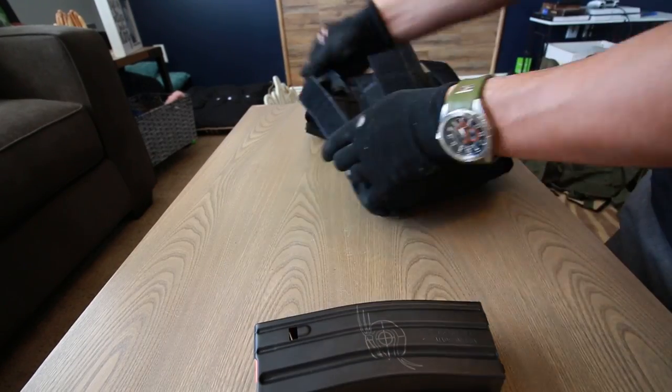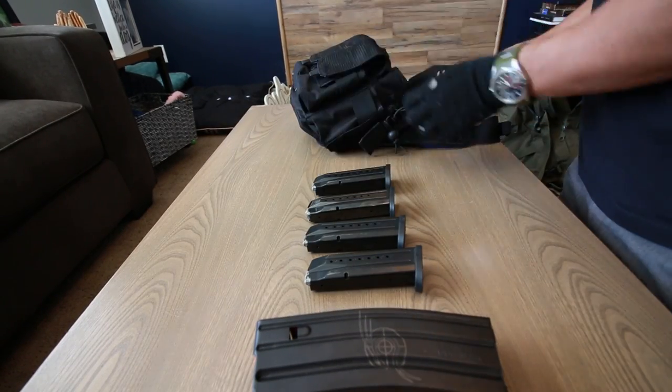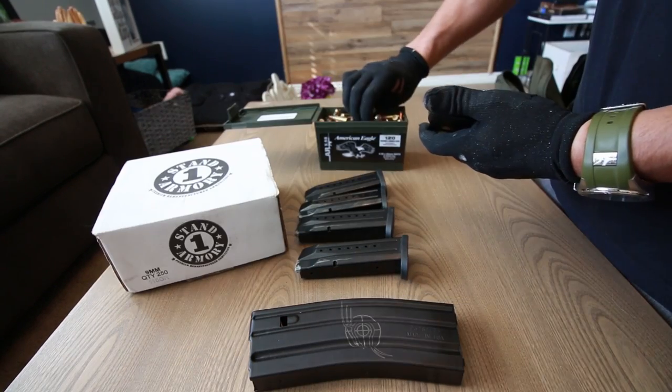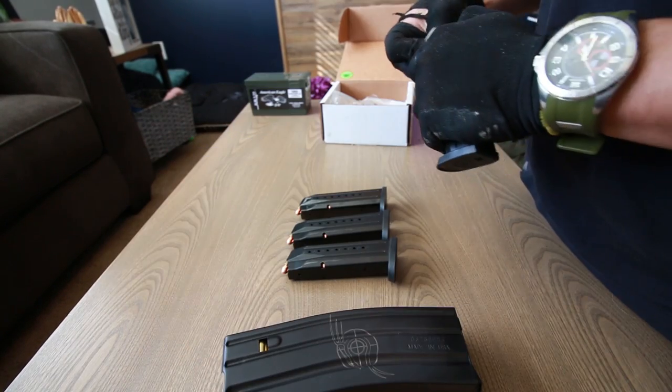We're finally going shooting. We were racing the sun and we beat it, so we got up here. We're up in a range in beautiful Eden, Utah, and we're going to test out some of these guns.